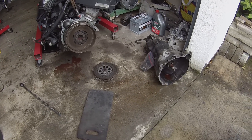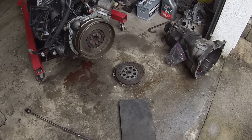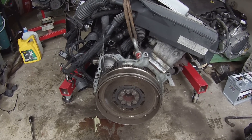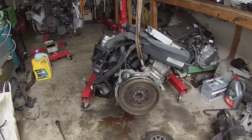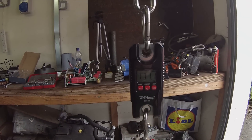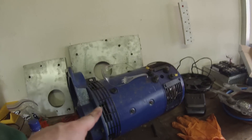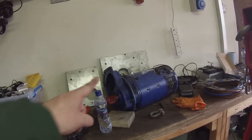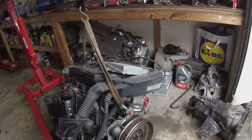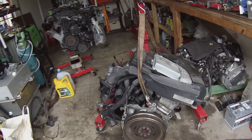We have the gearbox pulled off and the clutch pulled off. We'll be keeping the friction plate but not the pressure plate — this is one of those silly dual-mass flywheels so we certainly don't need any of that. The engine itself weighs in at 171.1 kilos. We'll be comparing that to how much our DC motor and adapter plate weigh, so keep that number in mind. Now I'm going to get this out of here and strip some more bits from the engine bay, then we'll call it a day.